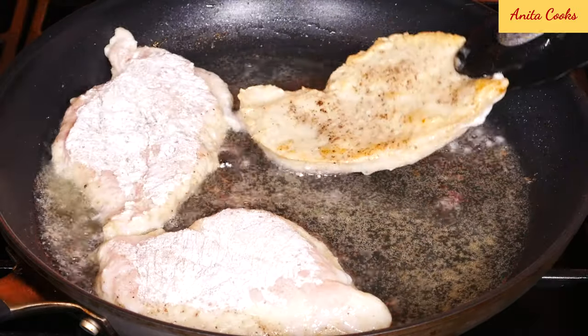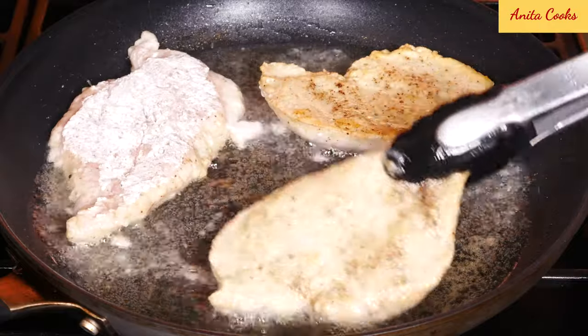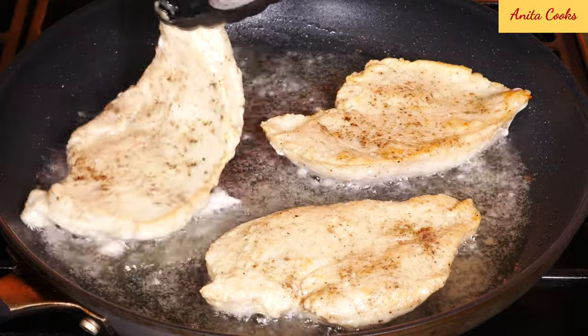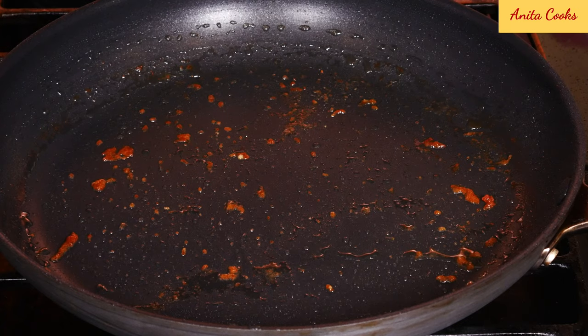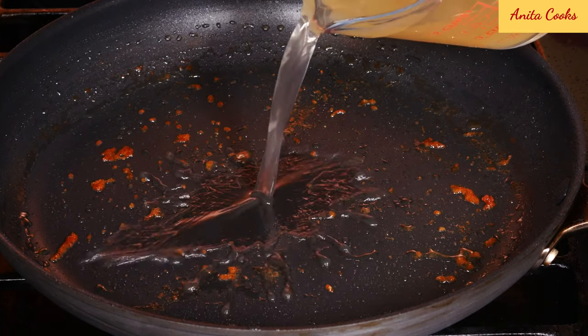Turn over after two or three minutes and cook the other side until golden. These are very thin and cook really fast. Remove the chicken from the pan and set aside. Discard the remaining oil, leaving any brown bits in the pan — they have a lot of flavor.